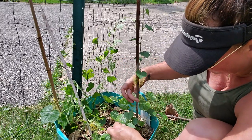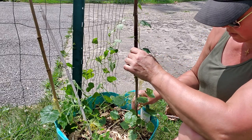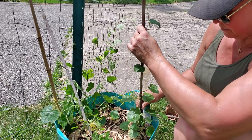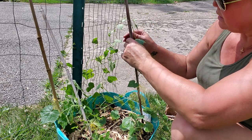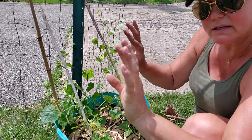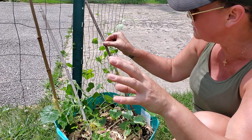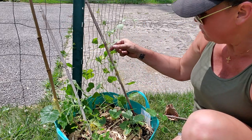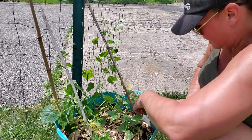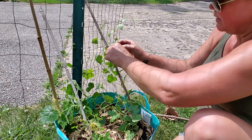I remember when I first seed-started these how incredibly cute they looked — it was just this little bitty green hand coming out, and these little tendrils were reaching out of the cup like they wanted to hold on to something. I thought it was so cute. I just tipped over this bamboo that has the kajari growing on it, and hopefully it will learn to grow up on the trellis.